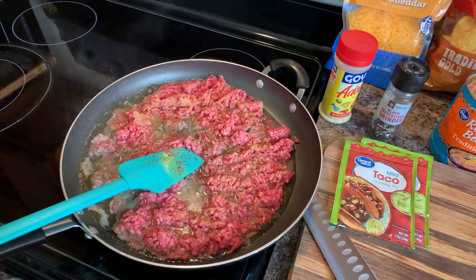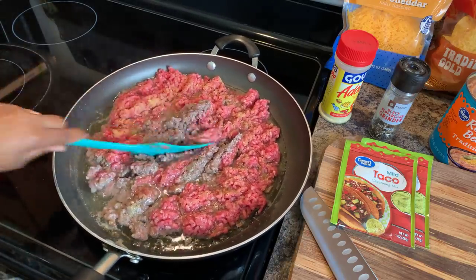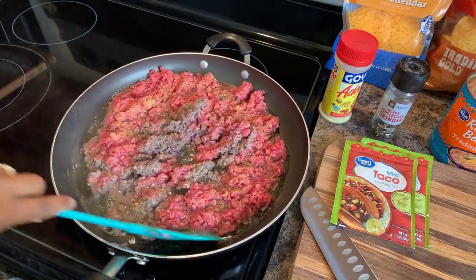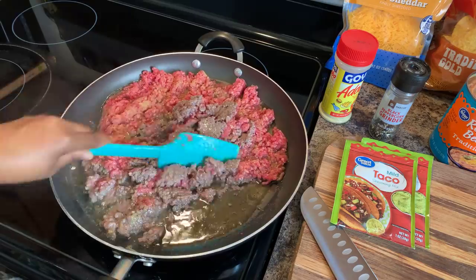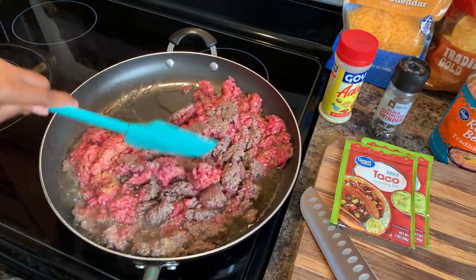Okay everybody, let's take a peek in at our beautiful hamburger. We're just going to turn it over just like so, and kind of mix it up a little bit and chop it as we go.